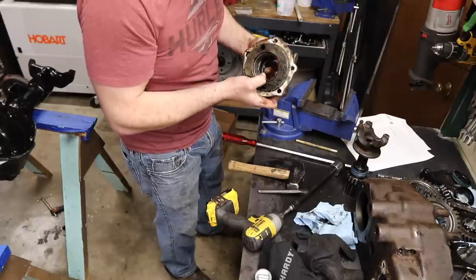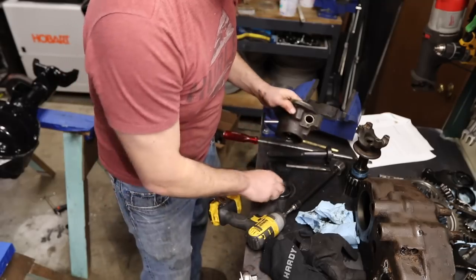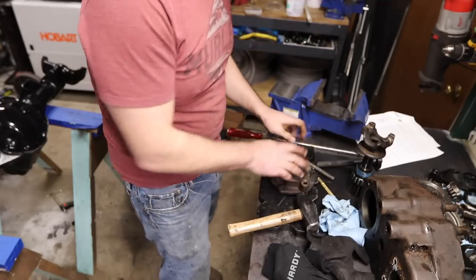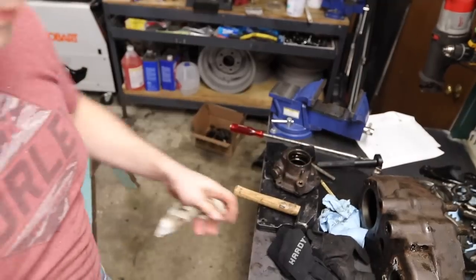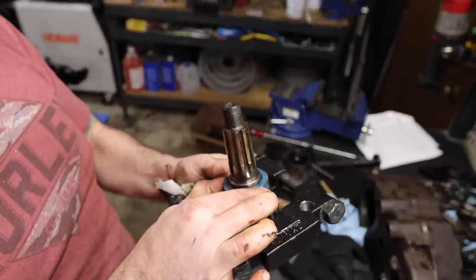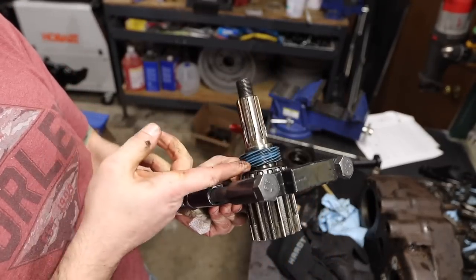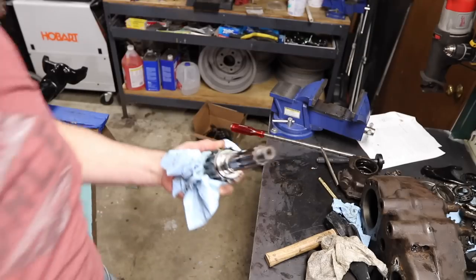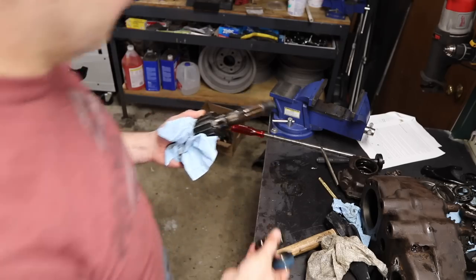Other than that, I just need to tap out these bearing races. There's one, there's two. That's fully disassembled. The last part of disassembly is this speedo gear — it seems pressed on. Press them both off at the same time using a bearing splitter. I've had bad luck when you have two pressed-on things back to back, but why should that stop me? That came off actually pretty easily. Now I'm fully disassembled.